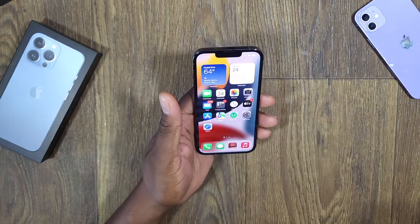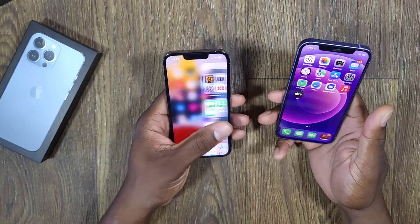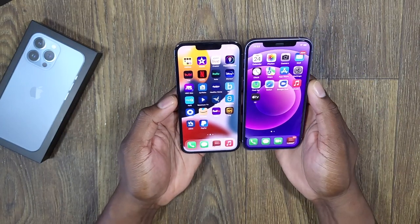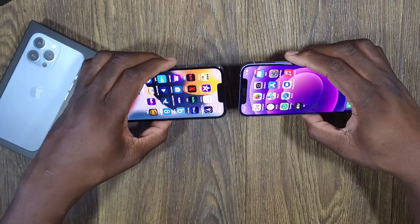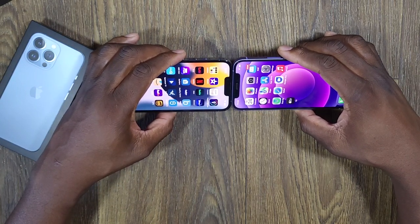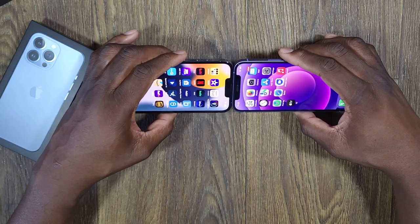It is just beautiful in person. I have to admit, I'm happy that I went with the smaller variant this time instead of going with the pro model right away. I've got a lot of my apps on here already. I want to show you the cutout on the top here — you can see it is a lot smaller. They made it smaller and they feel like they've made some improvements. Face ID and everything works the same.